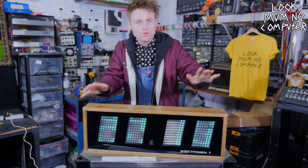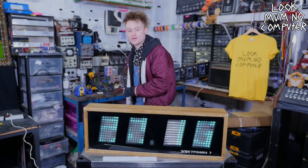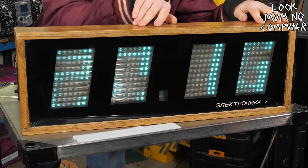Hey, Look Mom No Computer here. What's the time? It's definitely not that time. Today, this video is about this beautiful thing.